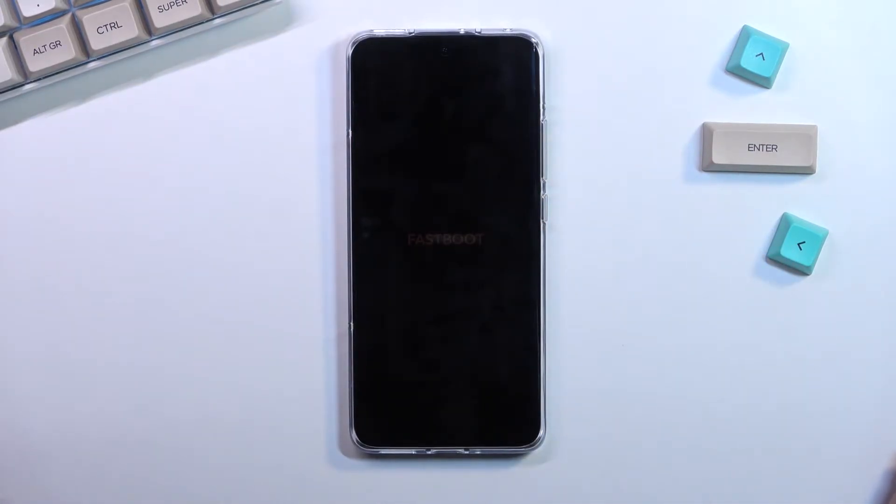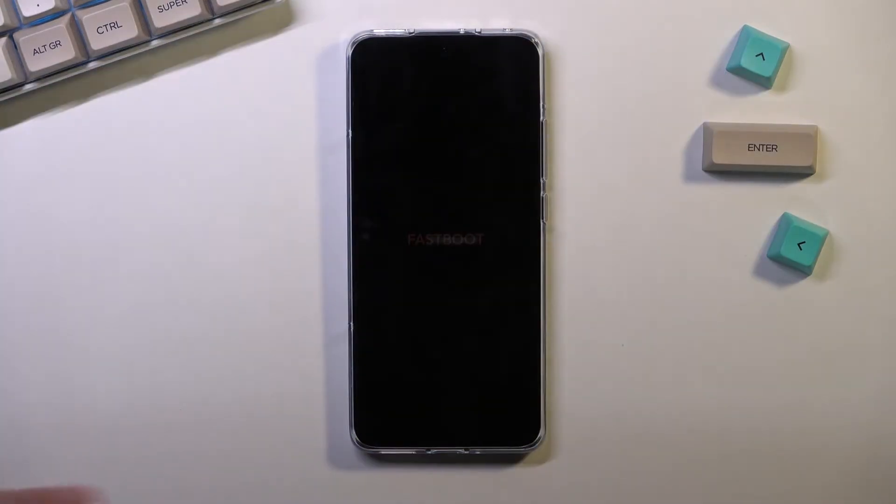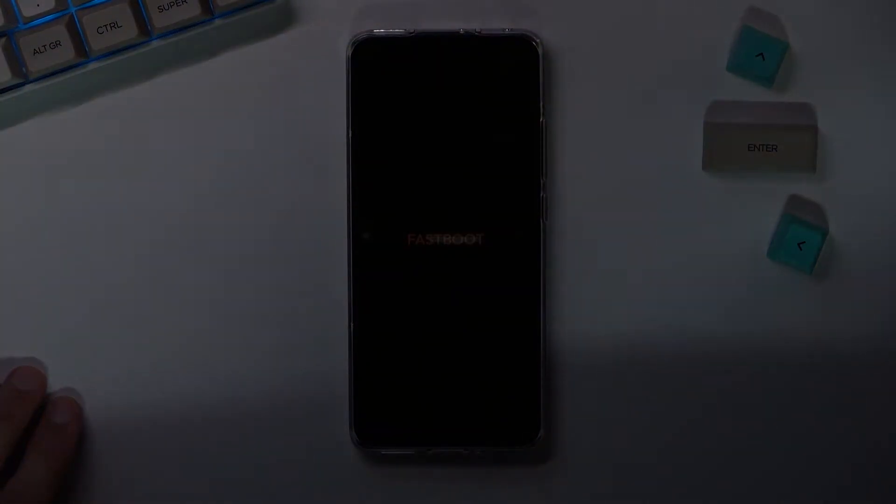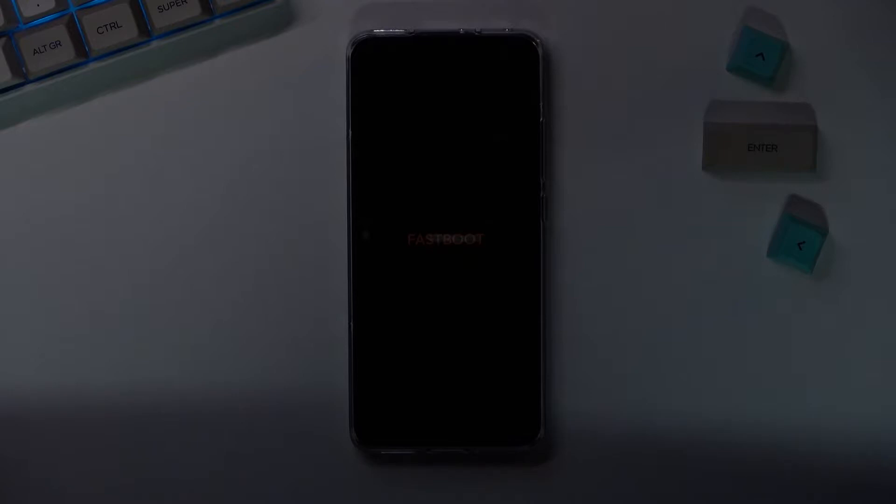And as you can see, there it is — fastboot mode. I'm going to turn off the lights so you can see a little bit better, because it is relatively dim. There we go, now it's kind of visible. That is how you would boot into fastboot mode.